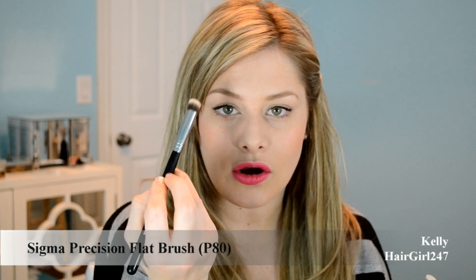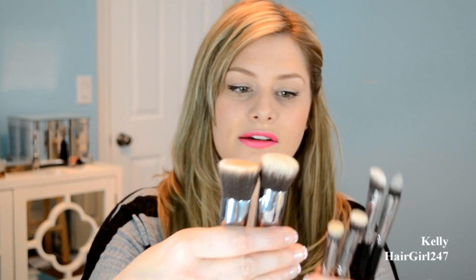And the Precision Flat Brush is the P80. Right off the bat, I use the P80 the least and I use the P86 and P82 the most. The P80 is good for concealer. I tend to use the P82 a bit more because it sheers out more than the round top. If you want something more concentrated or more coverage, go for the flat brush. It's basically the same concept as the bigger brushes but sized down for concealer, while the others are for foundation.